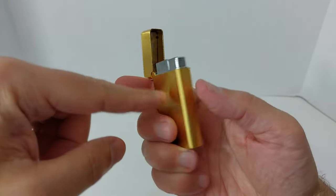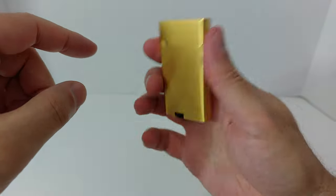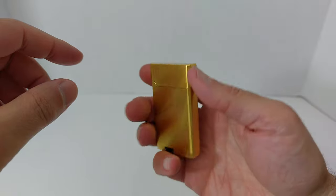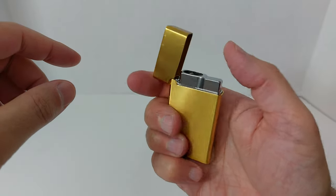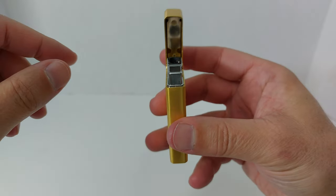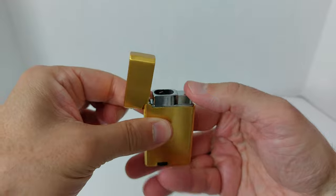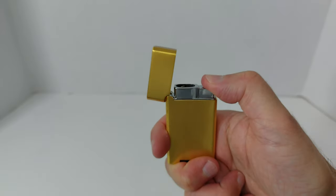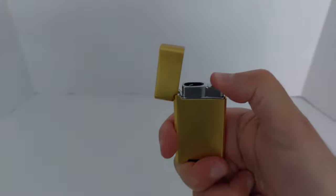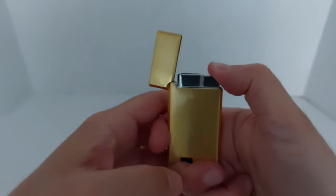It's all plated, all kind of brushed — we'll see how long that lasts, but so far it looks good. It's very solid, decent weight. It doesn't feel light and cheap; it feels quite heavy. If you were to give this to somebody, you wouldn't be embarrassed. The button is solid as well.